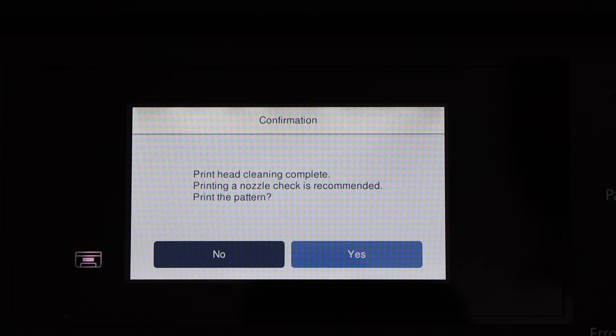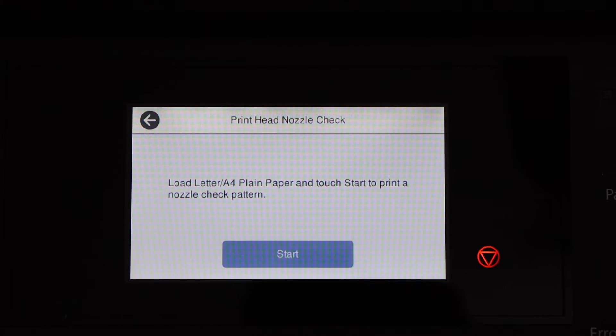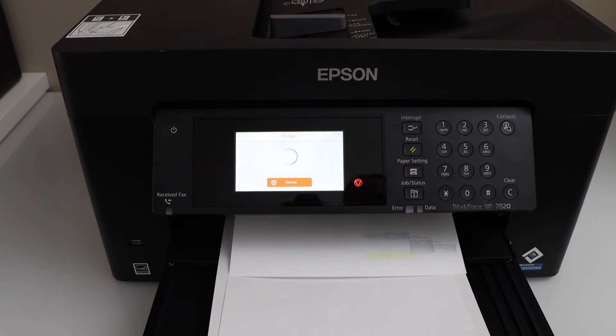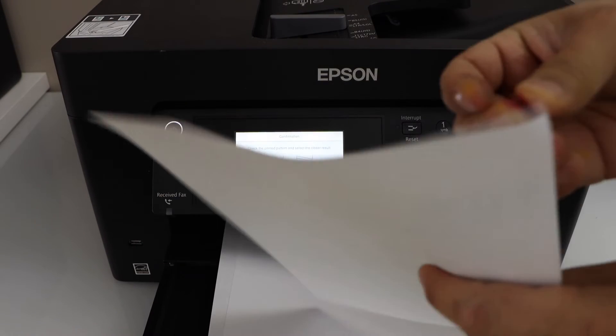The next step is recommended — do a nozzle check. Click Yes and Start to run the nozzle check.